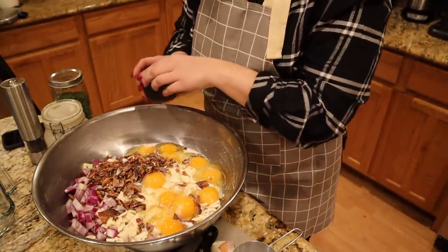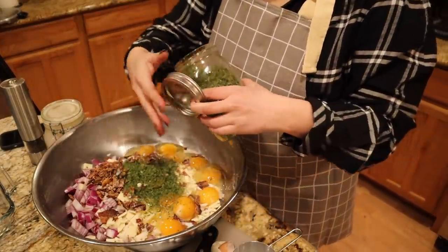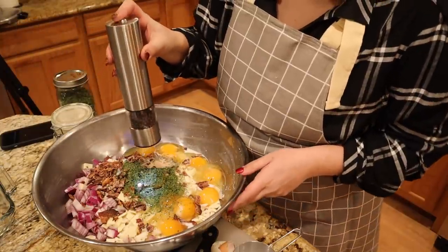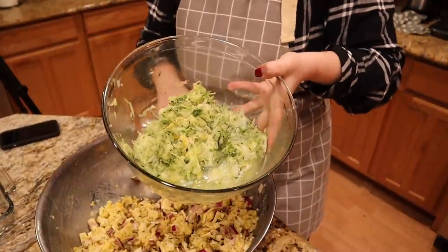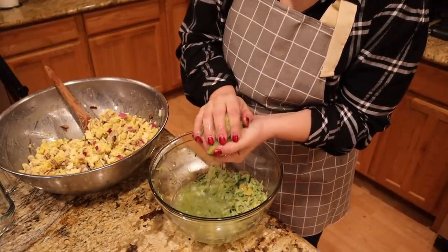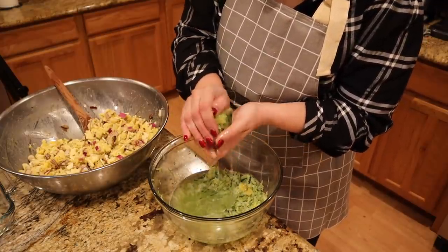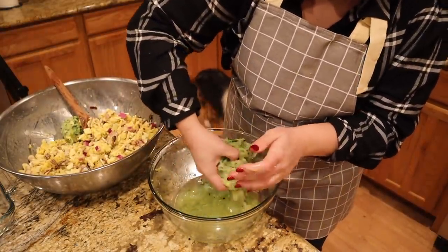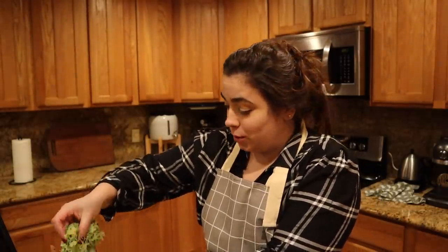The last couple things we're going to add are a little bit of salt, parsley from the garden, garlic powder, and pepper. We're going to mix everything together. I've defrosted the zucchini in the microwave and now I want to get out any of the excess liquid before I put it in our potato mixture - zucchini is very liquidy when you thaw it from frozen and I don't want that to dilute our beautiful potato mixture. You can use zucchini in so many more things than just zucchini bread - I add it to meatballs, curries, pasta sauces, potato casseroles.